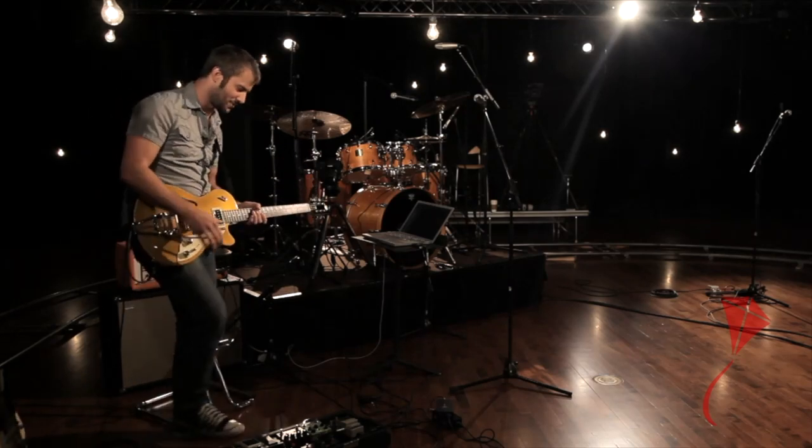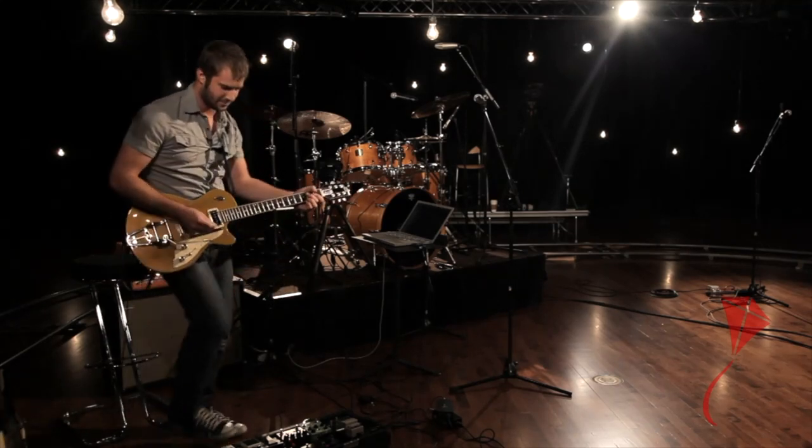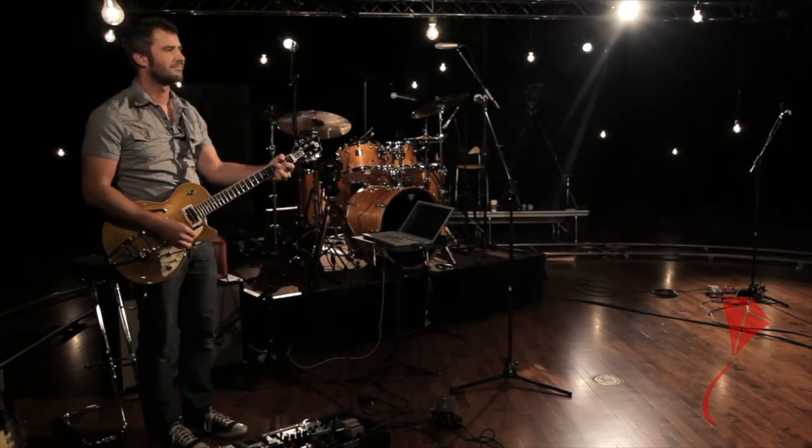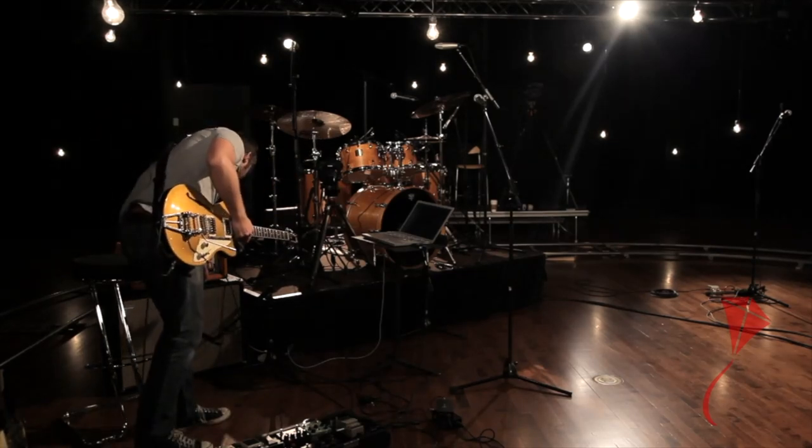Coming over to my selection of overdrive pedals — sometime in the 40s, somebody cranked up a tube amp for the first time, turned up the volume, and somebody said, 'Man, that actually sounds pretty cool, it's a really usable sound.' So rock and roll was born, and most of us don't have the luxury of doing that in our Sunday morning church services. Overdrive pedals allow us to get some of those more powerful, saturated sounds without having a ton of volume on our amp.